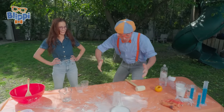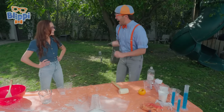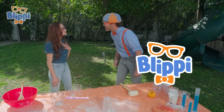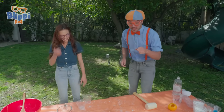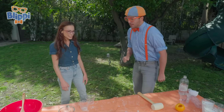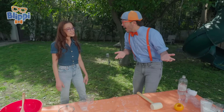Did you see that paint can shoot up like a rocket? Hi, I'm Blippi. What's your name? I'm Emily Calandrelli. Nice to meet you! That was an amazing experiment you did. Do you think you could teach us how to do it? I would love to. Awesome!